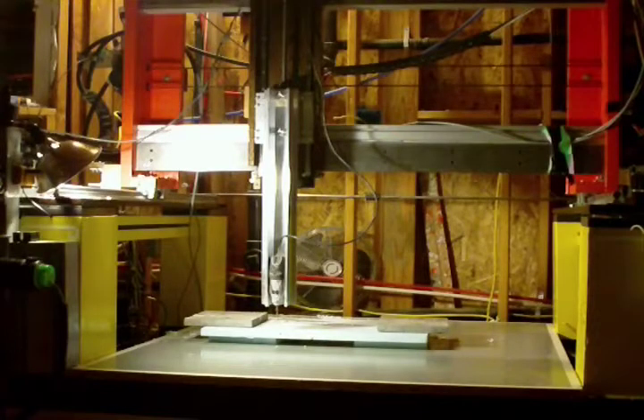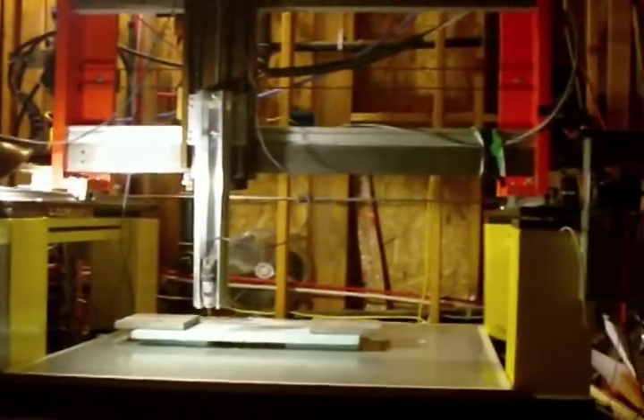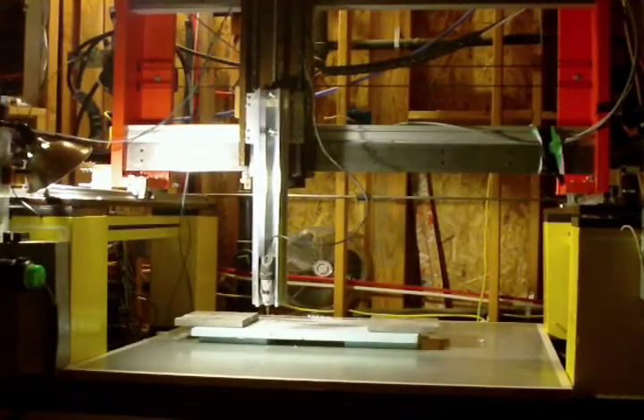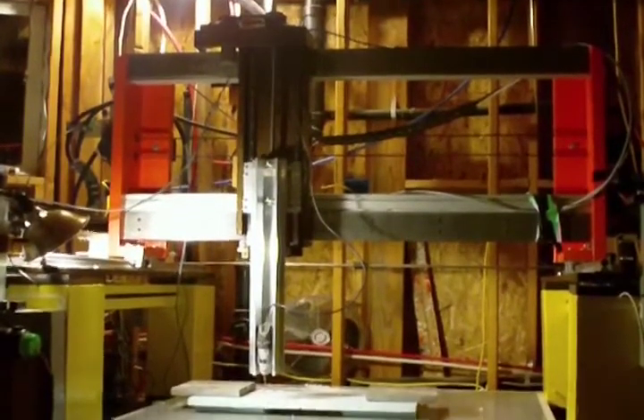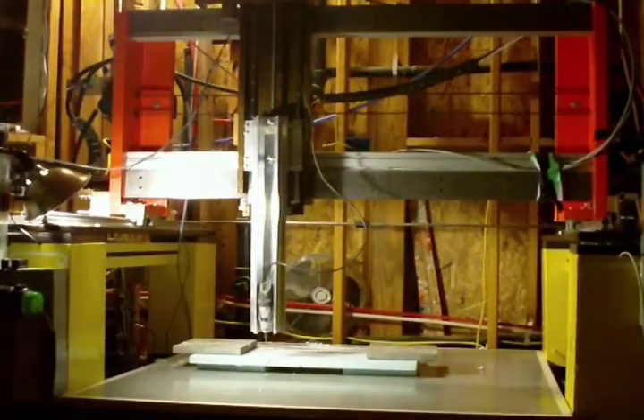There's the whole machine. This is going to be the first thing we actually try to make with it, other than a couple of rough tests. If it comes out right, it's going to be an ornament, which I think is appropriate. That's the whole machine — pretty big — and there's the computer over to the left. I've been working on it for months in my spare time, so let's take a look at it.